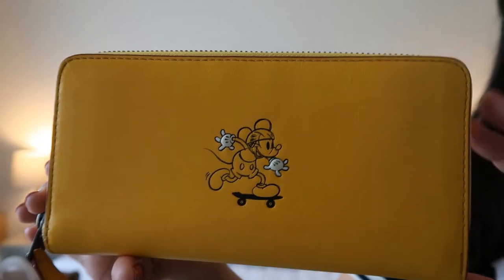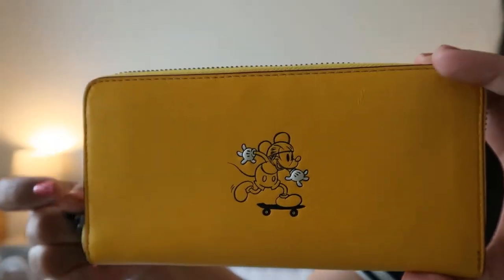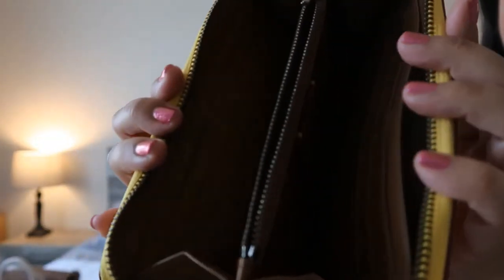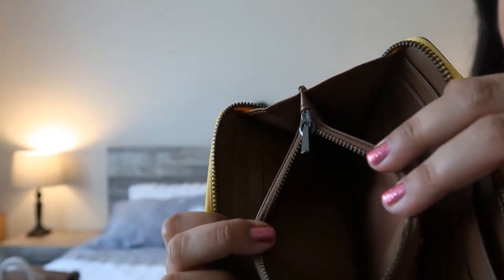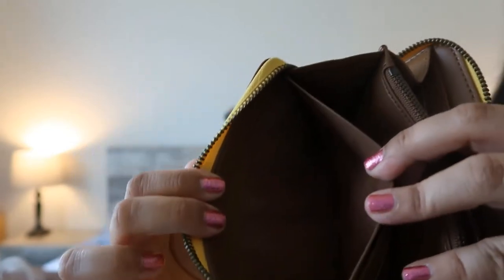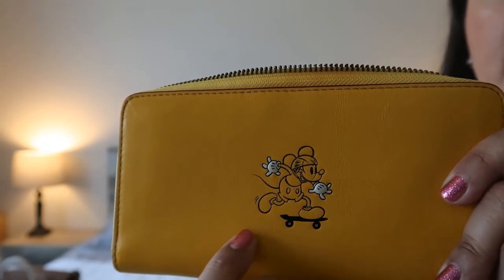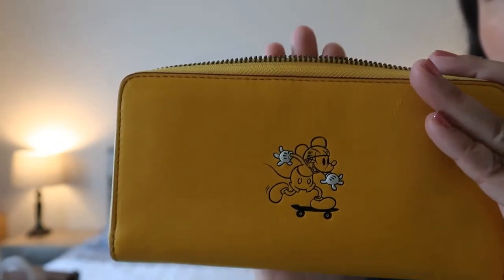The next piece is a wallet — a full-size or big-size wallet capable of fitting a checkbook. It's zippered all around, accordion style I think. It has a zipper pocket for coins and six card slots on each side, and on each side there is one big sliding pocket for your bills. On the front, I love that they made Mickey's gloves white — it's the only color, so it's like a pop of color. I absolutely love that they did that in every piece in this collection.